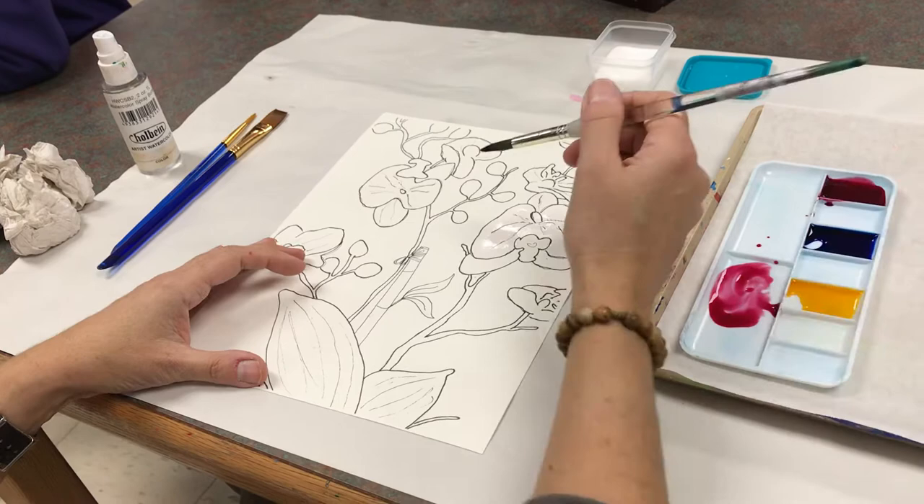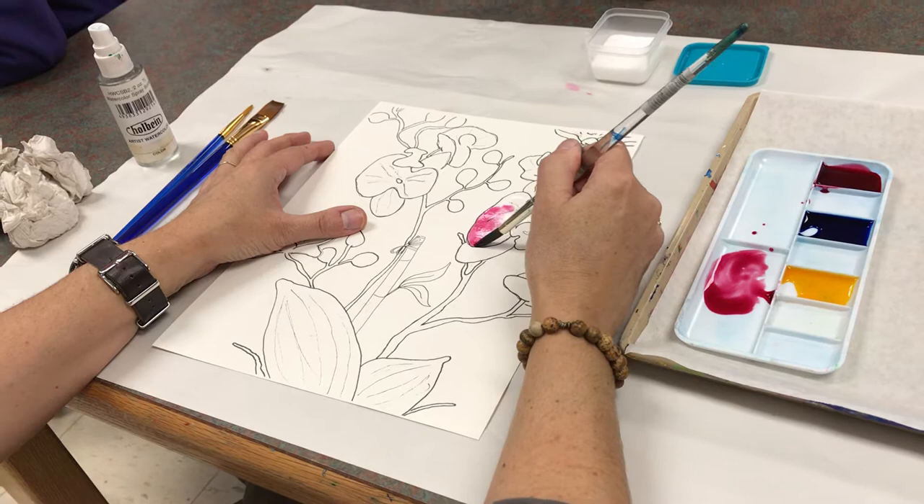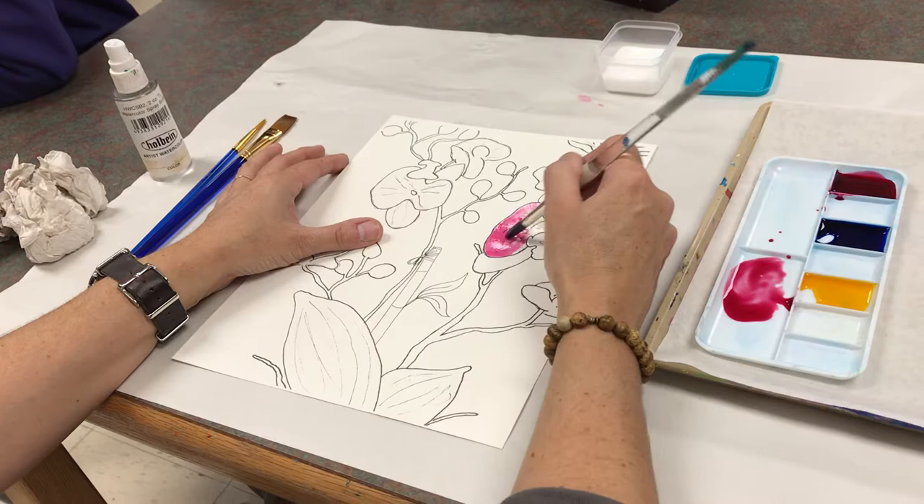Now I'm going to get some color. See how these are a little bit white here? I want that to show, so I'm not going to paint all the way in, and I'm still using this large brush. It wouldn't be a bad idea to go to a smaller brush, but as long as you don't press hard, you could almost paint a whole painting with one brush.